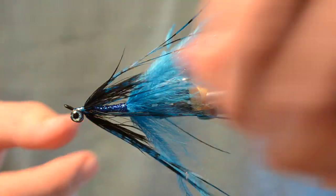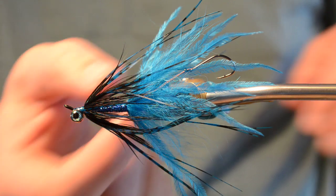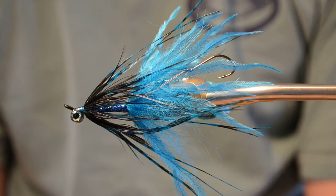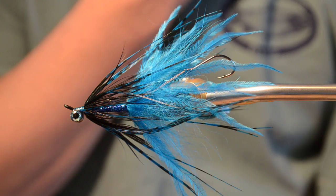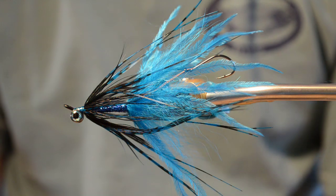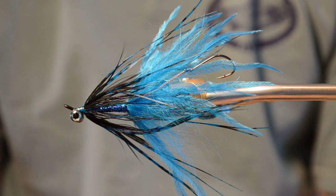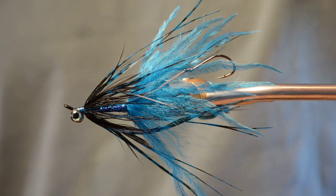And there we go — there's a nice blue and black intruder. Of course you can do this in all sorts of colors. Orange and pink looks great, red is a great color, pink by itself, black, black and chartreuse — lots of variations. That's kind of about half the fun of tying steelhead flies: you can just make it up as you go. Thanks for watching.